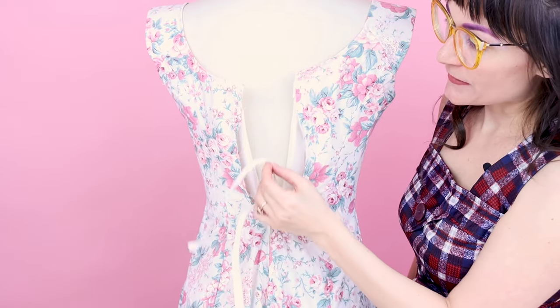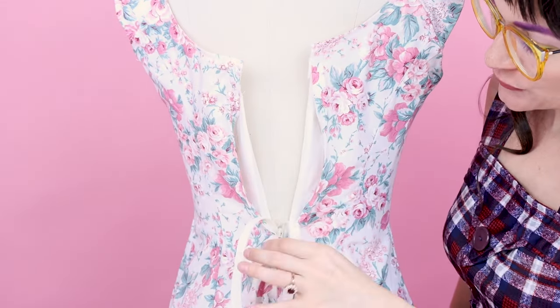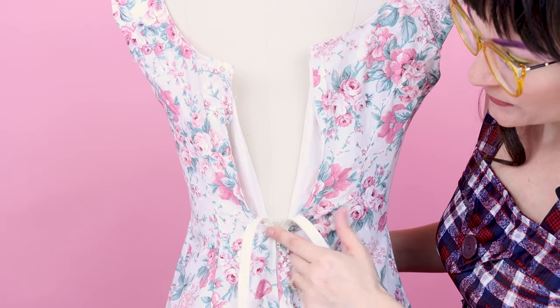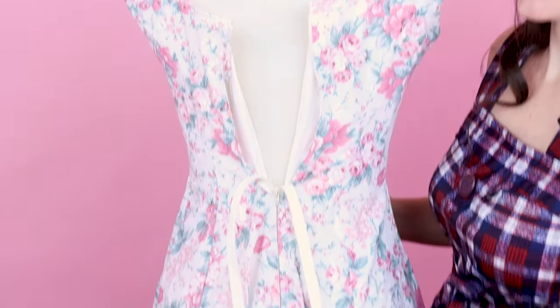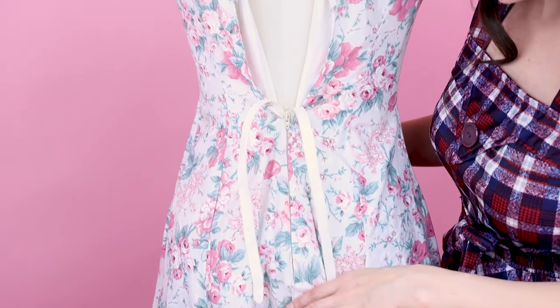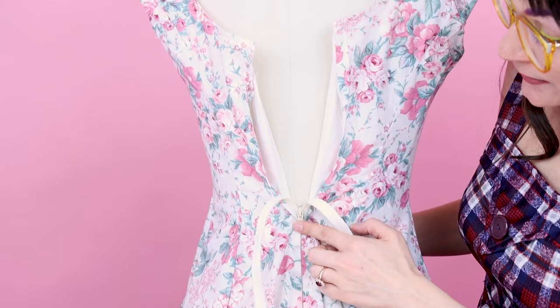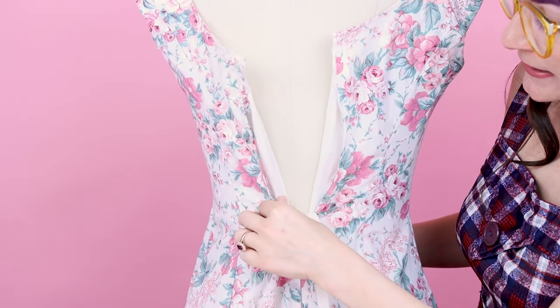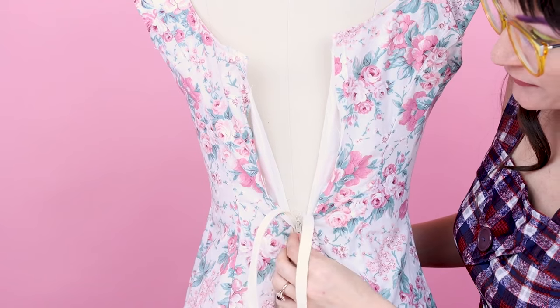What I've done is I've seam-ripped out the zipper to the waist because it fits at the waist. So we're going to have it zip up to the waist — because if we did grommets all the way down to our butt, well, that might turn into quite a fetish dress. We'd still like to wear this out during the day, so we are going to keep the zipper to the waist. The first thing you need to do is rip it out to the point that it actually fits.